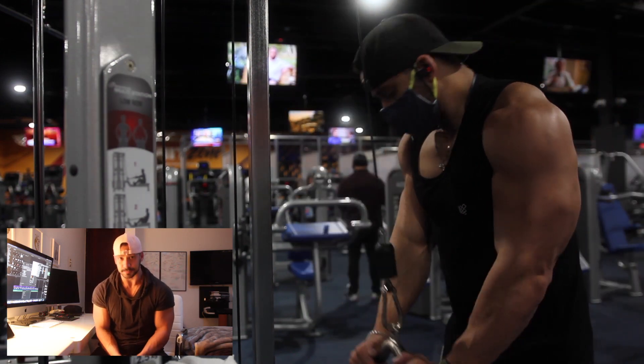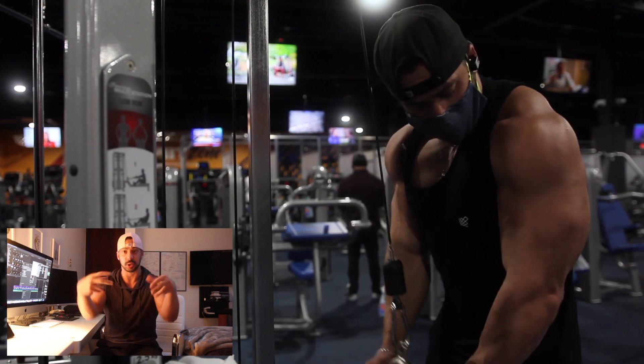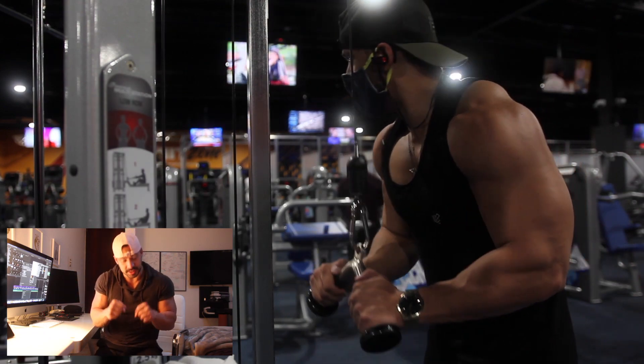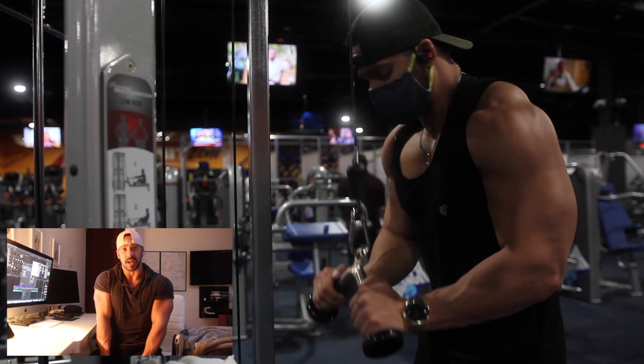The fifth and final exercise is called the V-bar extension. The V-bar is a handle that looks like a V. You're going to hold it, keep your elbows in one place, and press it all the way down — it's mostly a push down.